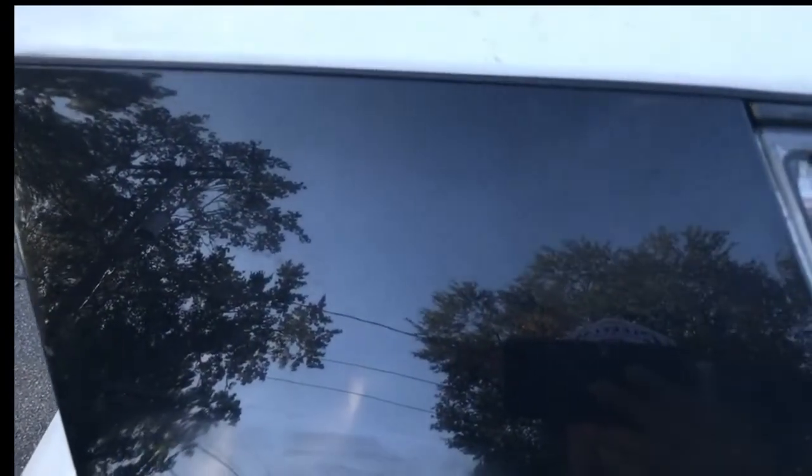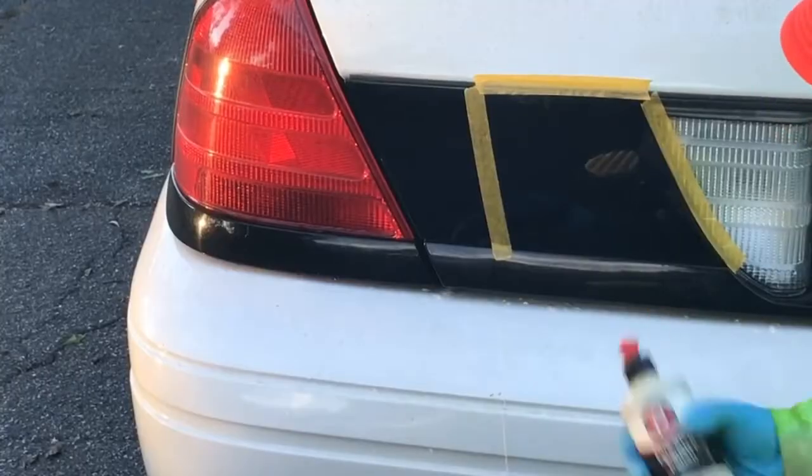Hey everybody, welcome back to Jay's car channel. I've got another Crown Vic video. In this video I'm going to show how to make this black plastic in the back look nice — it gets real scratched up real easy, and this one's no exception. It's kind of hard to see without a lot of sunlight, but it's just funky looking. What I've done so far is cleaned it and prepped it; I'm not going to show those steps.